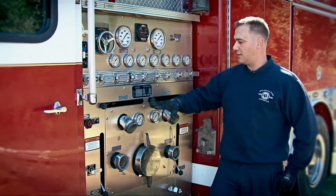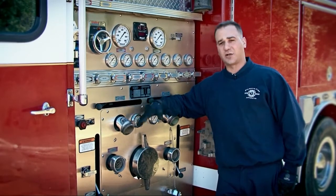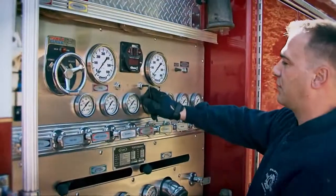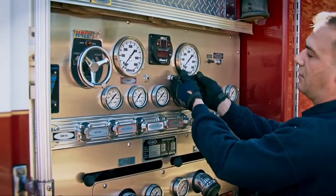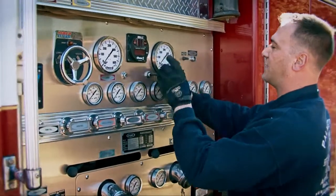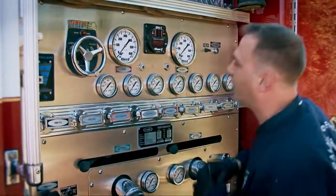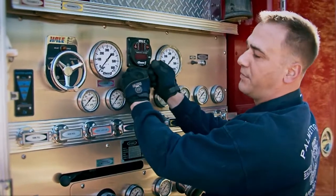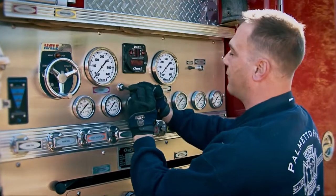Today it's a Hale 1500 GPM pump, and we're going to start hooking up our test gauges, our discharges and our intakes. Right now we're going to take our test port adapters out. These are in all fire trucks that are going to pump test that have a pump on them. Basically, you have your intake and your discharge side. We have a set of test gauges that we're going to hook up to these, so that in case the gauges on the truck aren't accurate, we'll be able to compare them with our gauges to determine whether or not they're accurate.